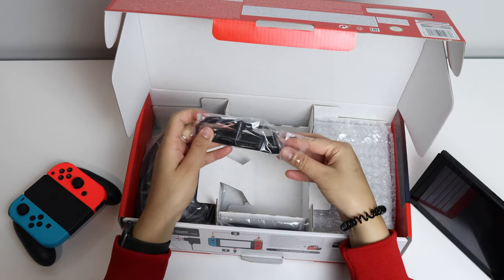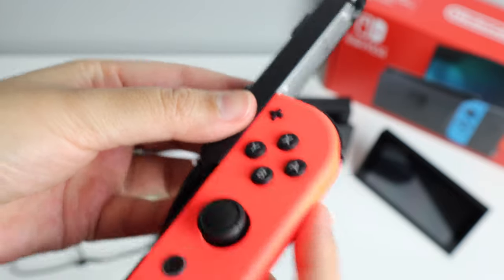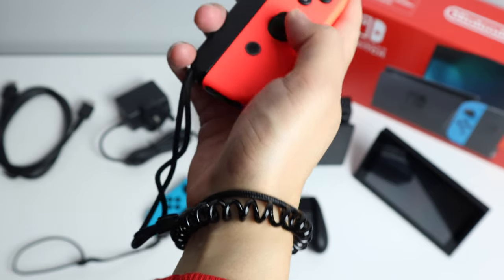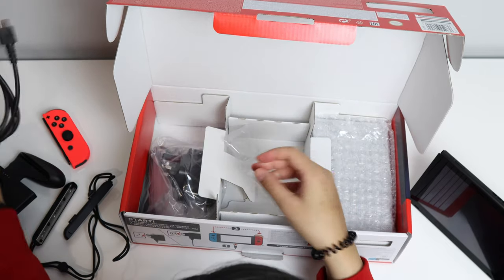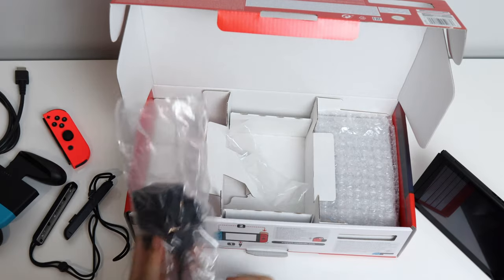Next up we've got the wrist strap that you connect the Joy-Cons to. Then you've got your HDMI cable to connect to the TV, and of course the charging plug — I'm in the UK so I've got the 3-pin adapter here.